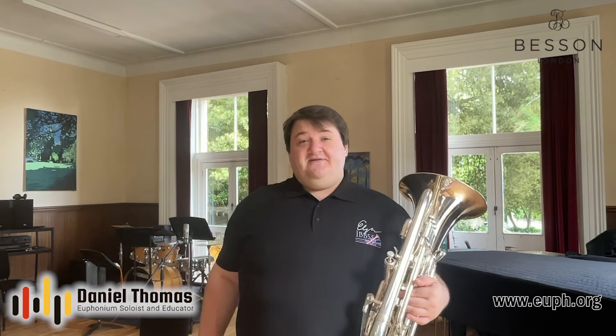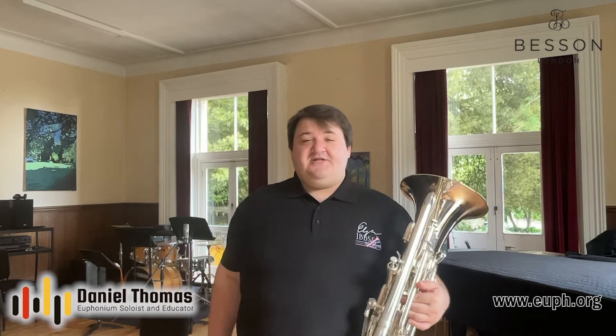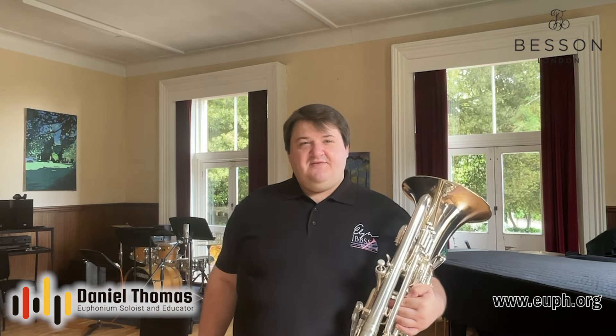The most common question I get without a doubt is to do with high notes, but I might do that in a later video — I think there's enough high note material on YouTube. The second most common question I get is to do with embouchure, and I think that one will warrant a video. I think there's a lot of misinformation out there when it comes to embouchure. A lot of teachers simply don't understand how the embouchure works or how to teach it for a student.